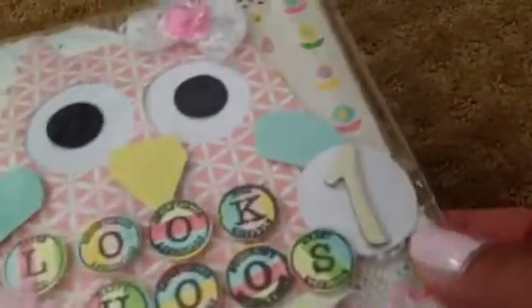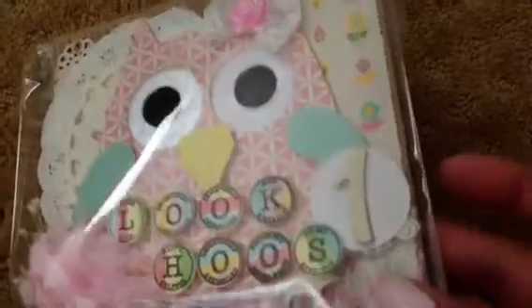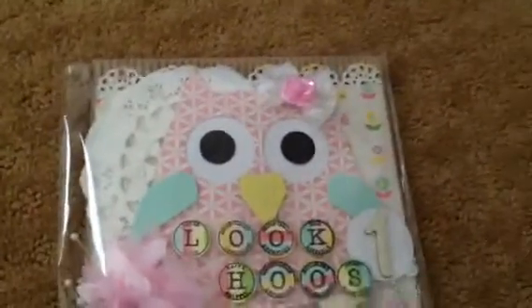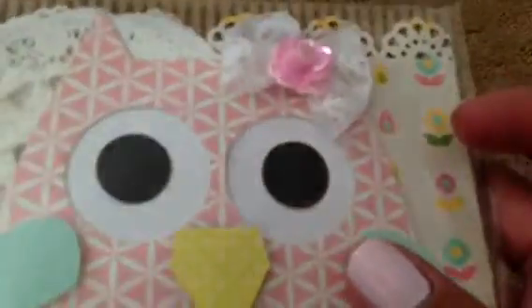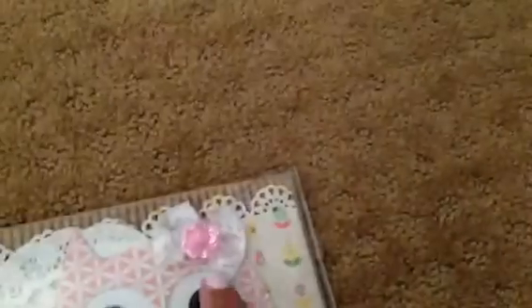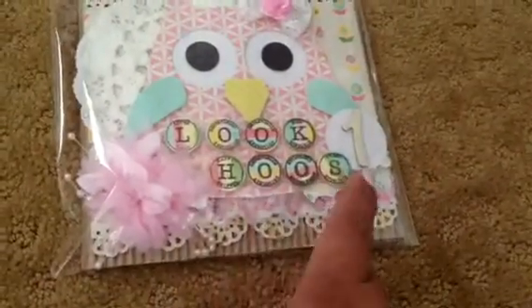I layered some of this trim that you can no longer see — it's like a pearl with a Chinese braid trim. For her eyes, I just used some glitter paper that I punched out, and then I just adhered black cardstock for the actual eyeball. And so there's a bow up here with a shiny sequins type flower. So that's the first one, and it just says 'look who's won.'